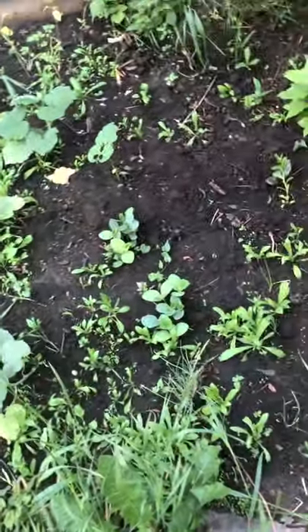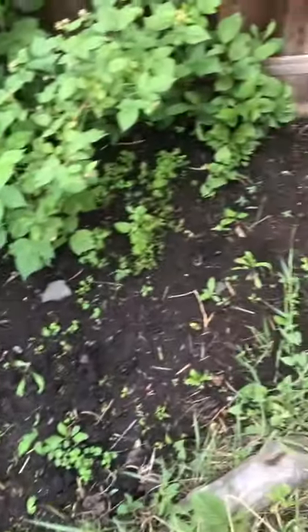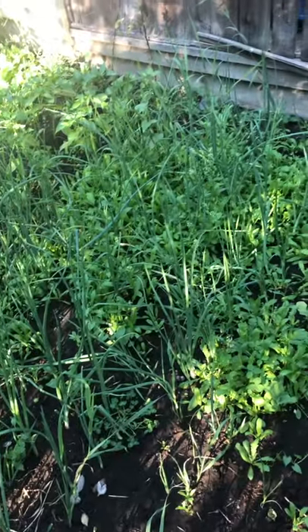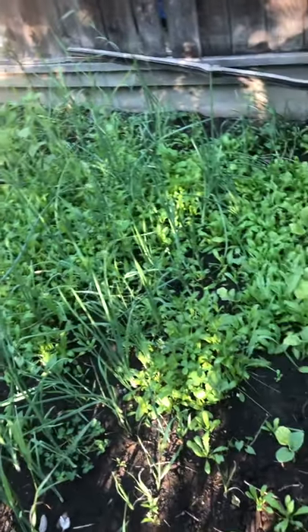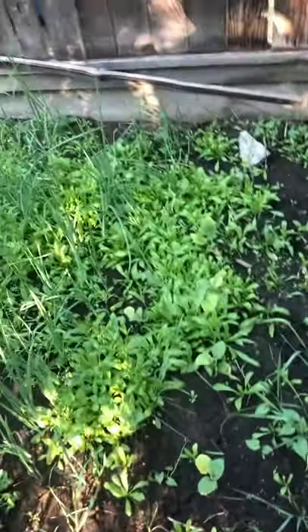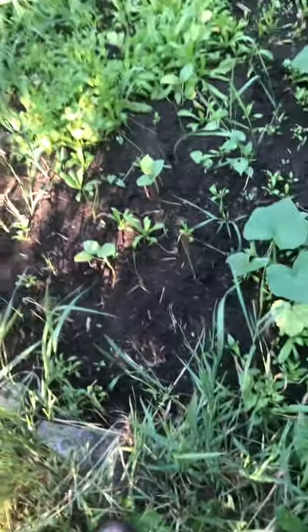Hi, welcome back to my channel! Today I will be weeding my garden. Oh my lord — we had some rain and out of nowhere we have these huge weeds and other stuff that are just growing crazy.